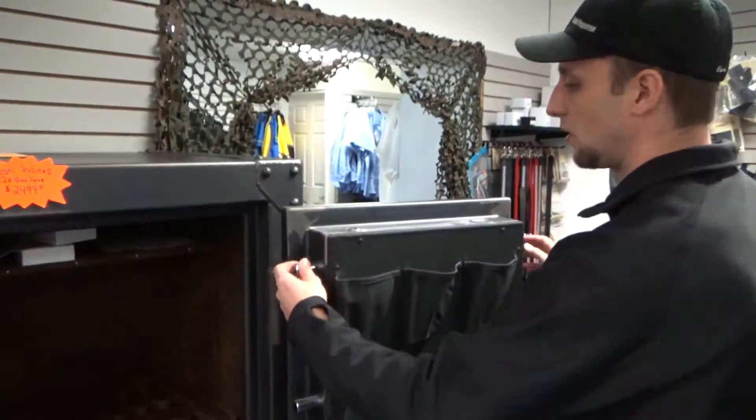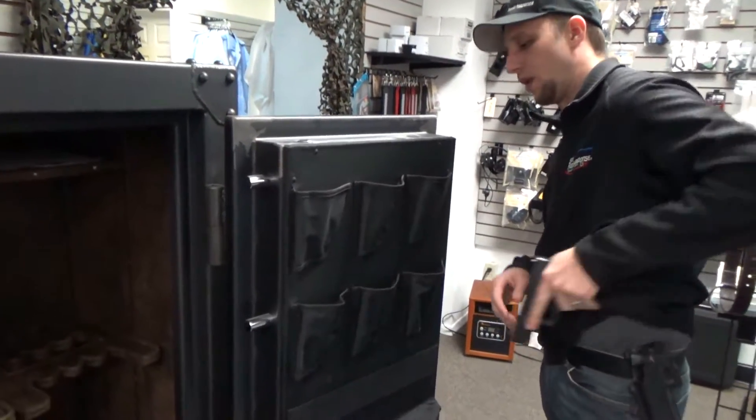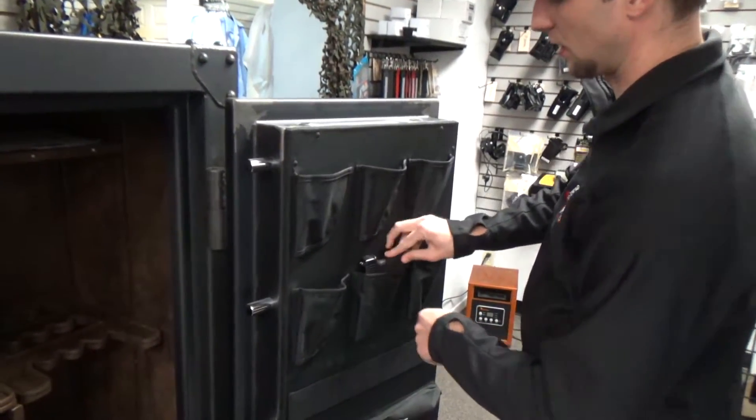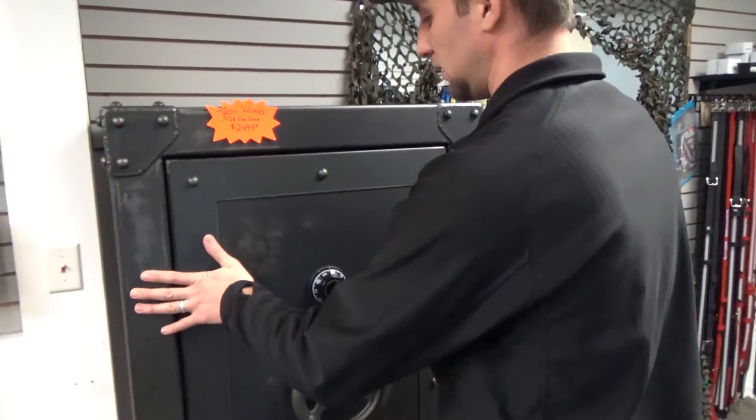Very nice safe. It has all your door pins on it. It has a spot to take your weapon, stick it right in the door, close it up, and then secure it.